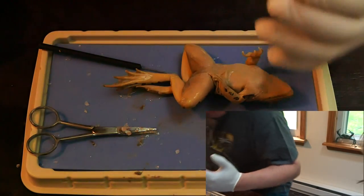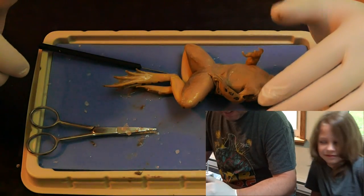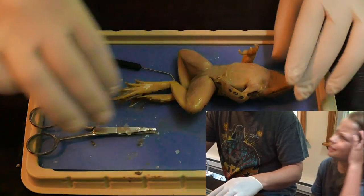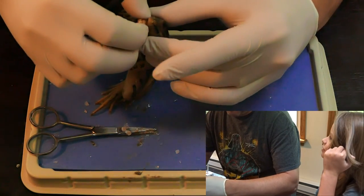It is a frog. He has seen better days. Unless he might have been eaten and then they cut open an animal to get him. You think?